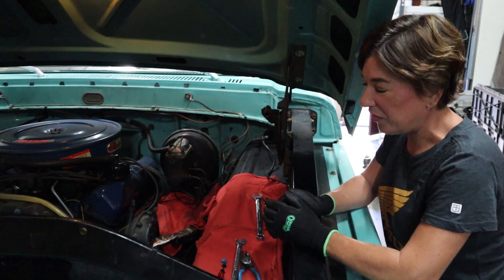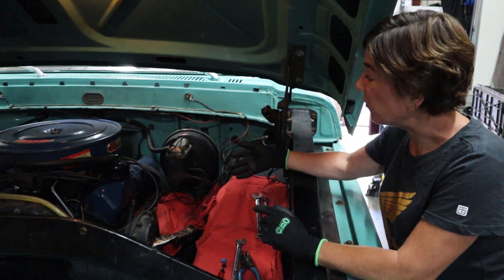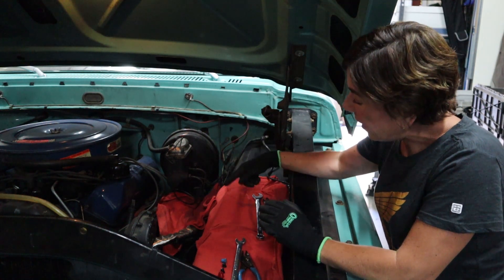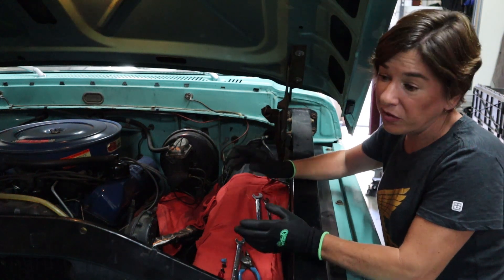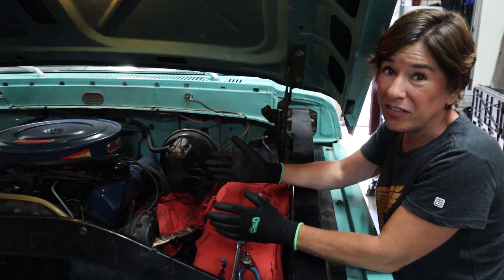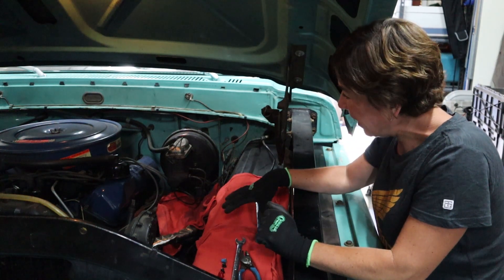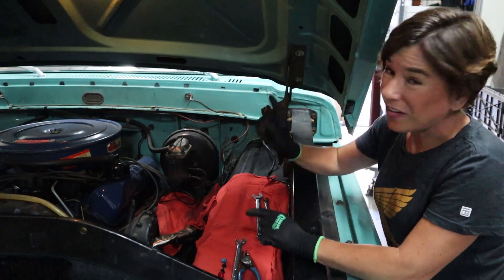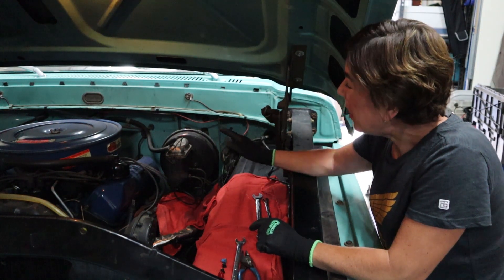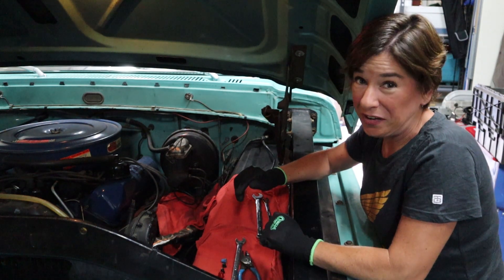Before we take apart the brake booster, I wanted to mention a couple things. Number one, you always want to lay a whole bunch of towels out when you're dealing with brake fluid — it is extremely hazardous to paint. If you notice drops on the rags, stop what you're doing, put those aside, and put fresh ones out. Once it gets on your gloves, take those off and reach for a fresh pair or wash them off. I've laid my tools out as you can see. Also, before you start taking apart the nuts, you're going to want to drain the brake fluid using a turkey baster or a mighty vac.